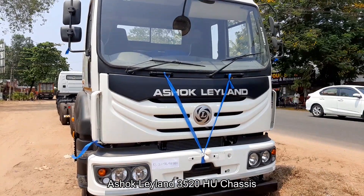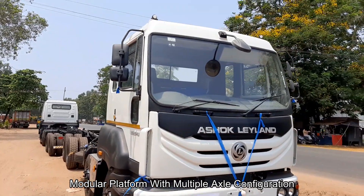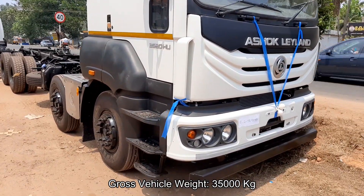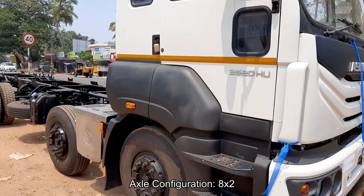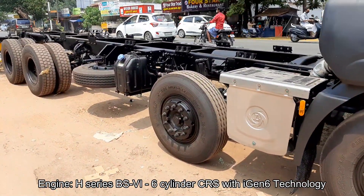Ashok Leyland 3520HU is a modular platform truck, first of its kind in the Indian CV industry, with multiple options of axle configuration, loading spans, cabins, suspensions, and drivetrains on haulage trucks, tippers, and tractors. The modular platform helps in maintaining interchangeability and reducing number of parts, delivering higher performance and productivity, and improving total cost of ownership.